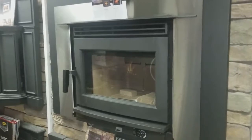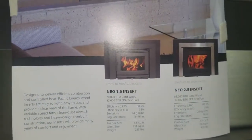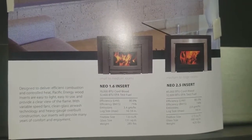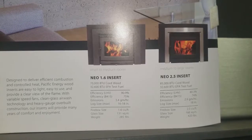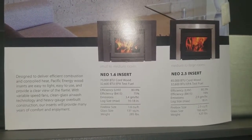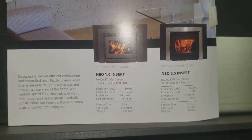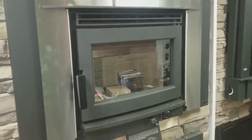It's also available in a 1.6 version — this is the 2.5, and the 1.6 has the smaller firebox. So if you don't have the space in the fireplace for the 2.5, you can go with the 1.6. Both are rated a little over 80% efficiency. The 1.6 has a 1.6 cubic foot firebox and this one is 2.5, so you have a couple of options if you like the look but need a smaller size.